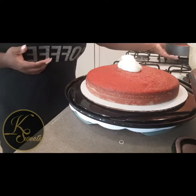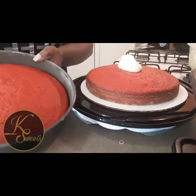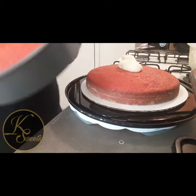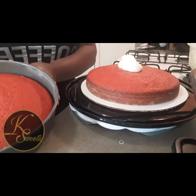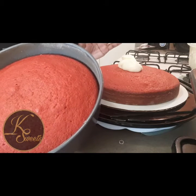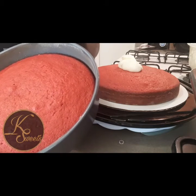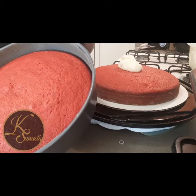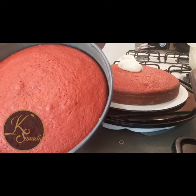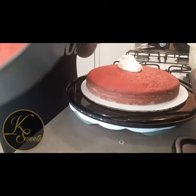I have a homemade red velvet cake for one of my customers and I'm about to start icing it. This particular customer is a repeat customer, and they love pecans on their red velvet cake.